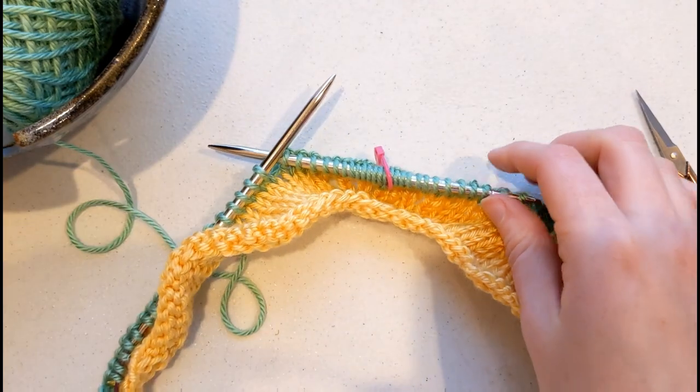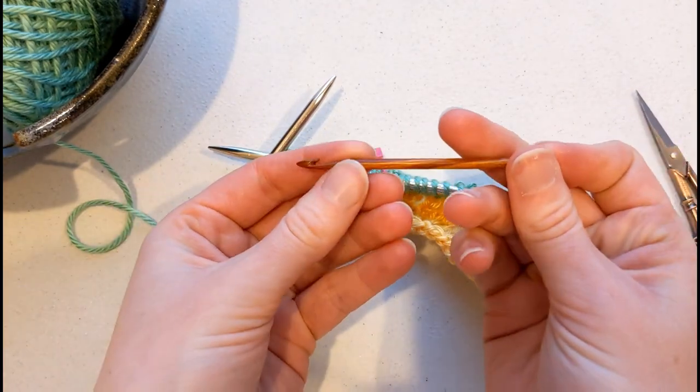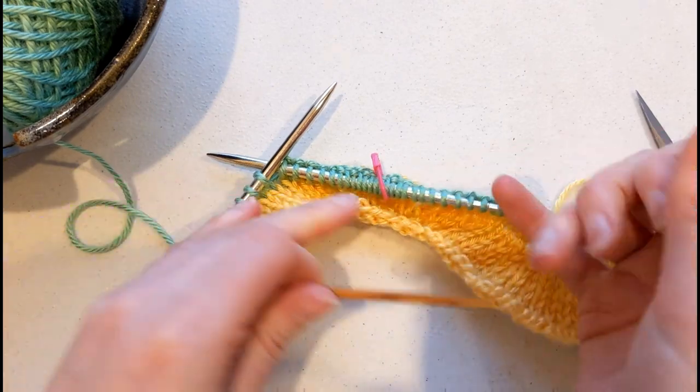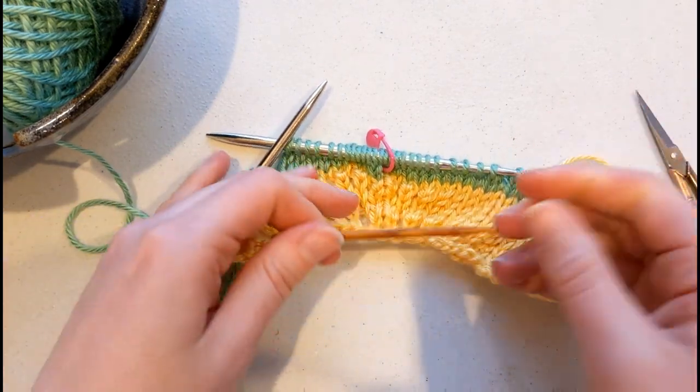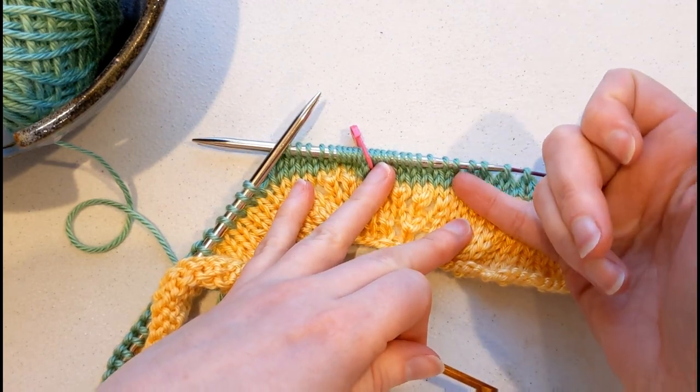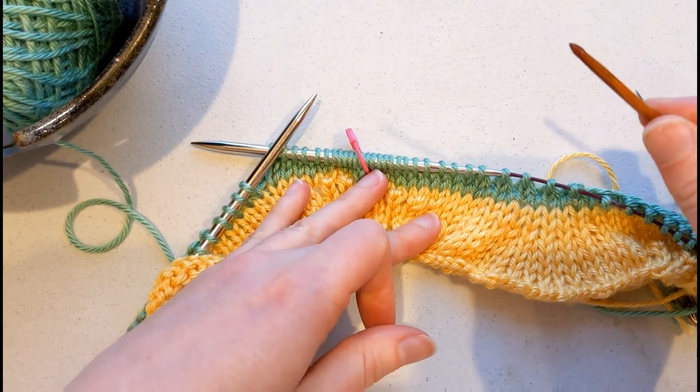Remember, you can always use something — I like a repair needle, but you can also use a crochet hook or even just your needles if that's all you have — to make any changes or adjustments. If you notice that you made a mistake a couple rows down, you can always get to that stitch, undo it, and then fix it back up correctly.